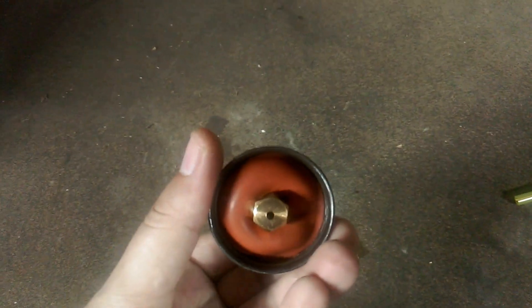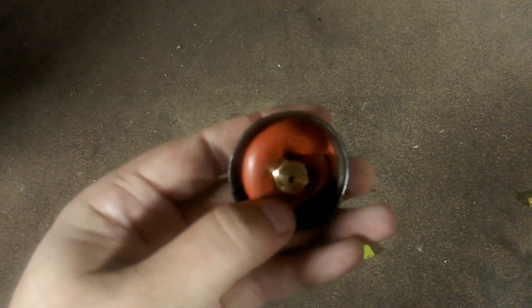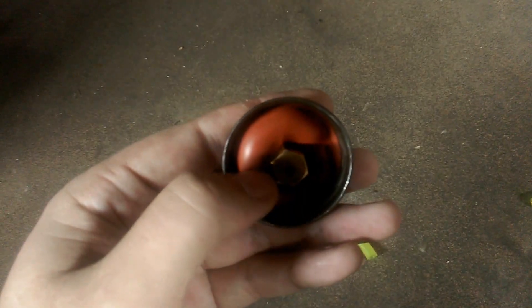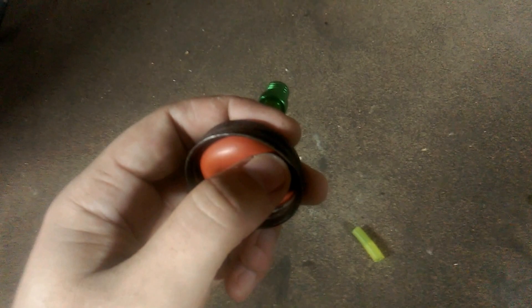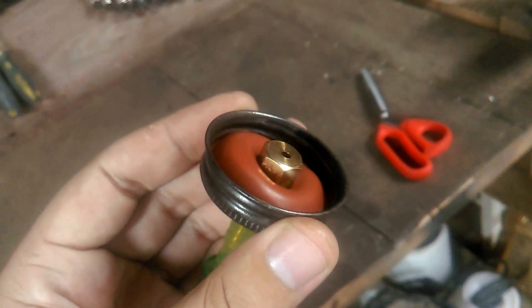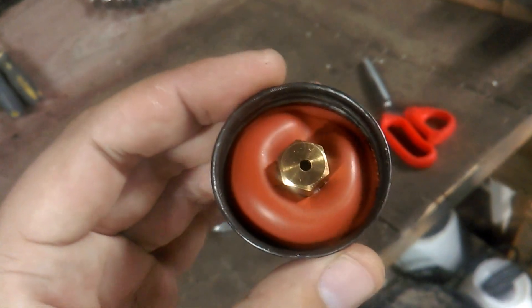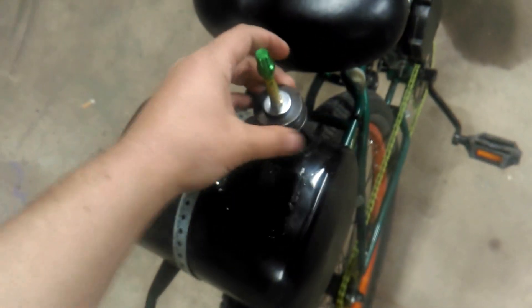My only step left is to replace that rubber, which is on the way. I'm going to replace it with Viton fluoroelastomer — it's a gasket material, a rubber gasket material that can hold up to gasoline. You can see the reaction the current rubber is having, so this stuff is clearly not meant for corrosive materials.